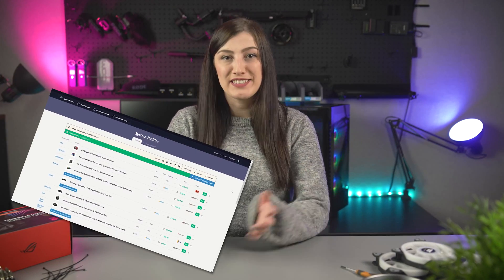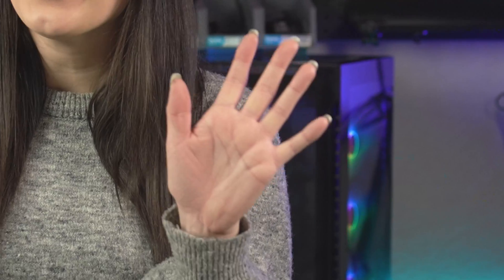Preparing to build a PC isn't just a parts list. A parts list is certainly part of it, but there are some other steps worth taking before you get into the build. So if you're a first-timer or you've had build troubles in the past and you want some strategies to prevent them from happening again, then this is the video for you. I'm Sarah from Thermaltake Australia, and here are five steps you should take before you build your PC.